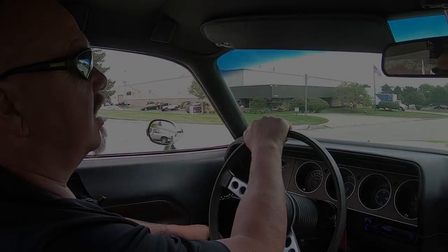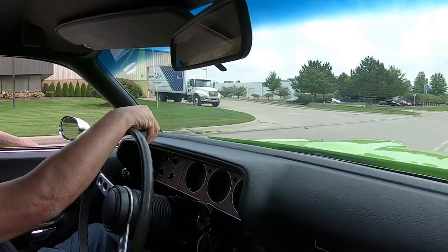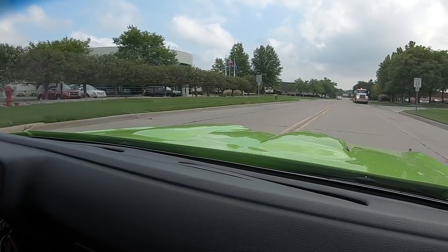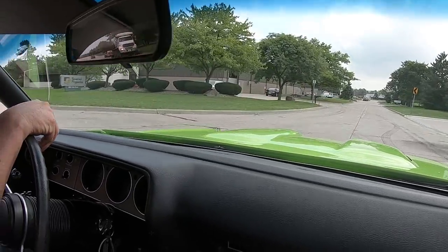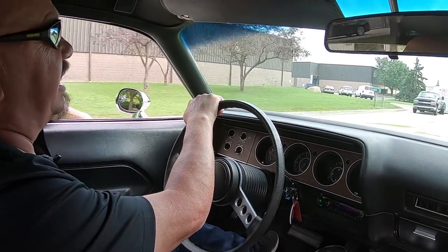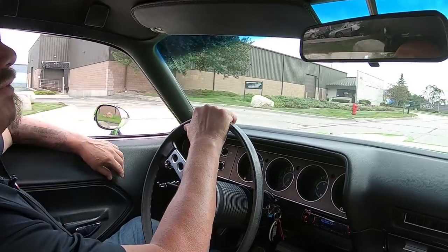All right, let's take our Barracuda for a ride. Sublime green looking sweet, 440 under the hood — I don't know if it gets any better than this right here. You want to talk about the talk of the town? Take this car anywhere and it will be winning awards. What a beautiful ride.